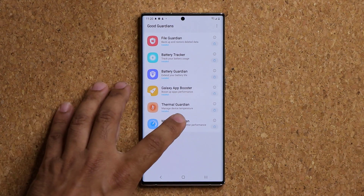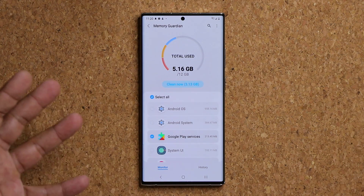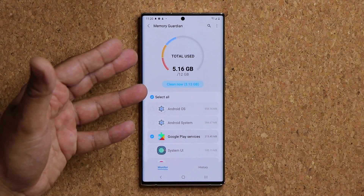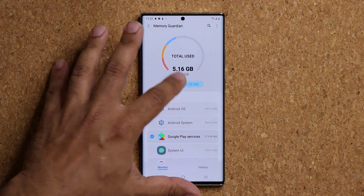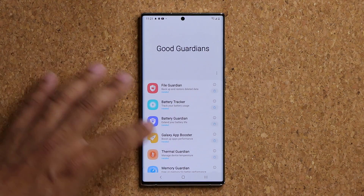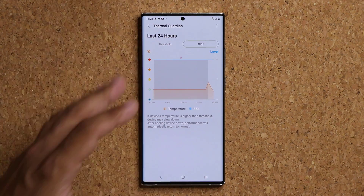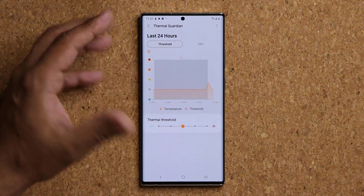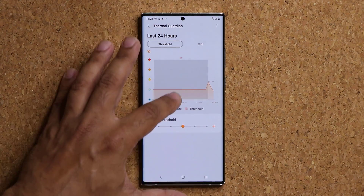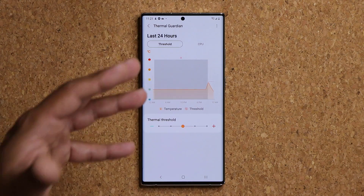Then we have the Memory Guardian. You click this and basically it allows you to clean up the RAM, which is going to boost the performance of your device. If you have a flagship with 12 gigabytes of RAM, not a huge deal, but on a smaller phone these things are great. I don't have enough data to show you how this one actually works, but just install it, keep it on your phone for a little bit, and then you'll see a lot of activity here that gives you insight into what this does. And that's basically all there is to it.